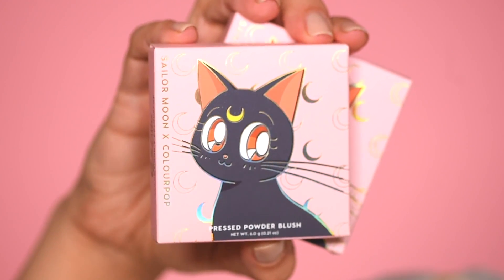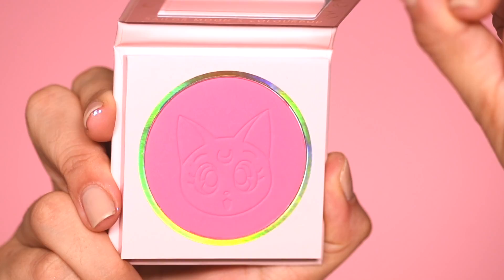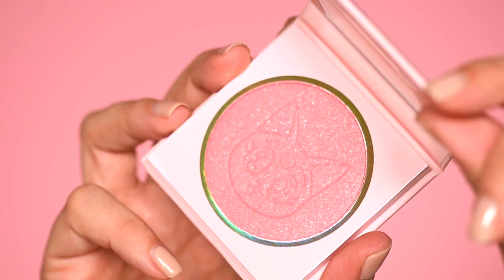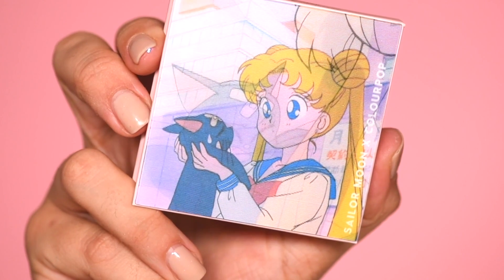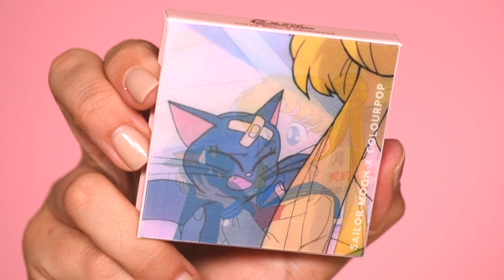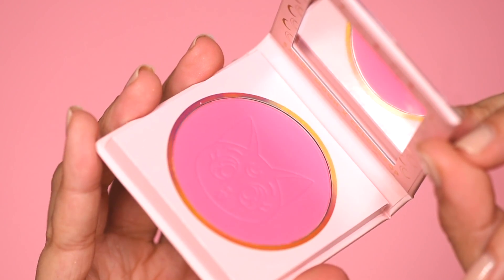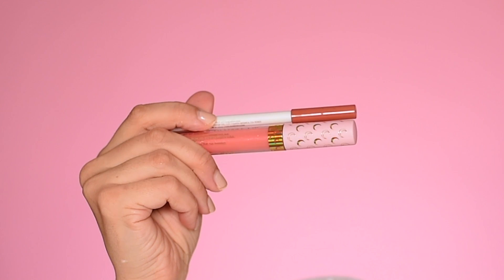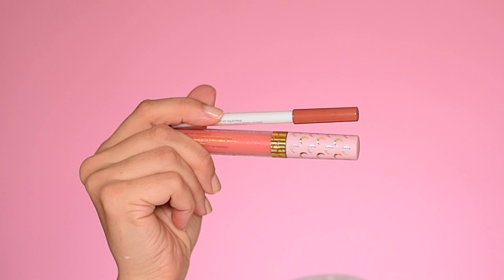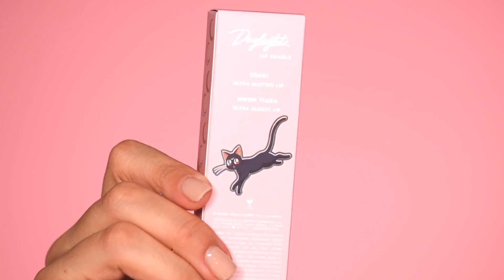Here we have two blushes and again the box on the outside is the cutest. Luna is so cute on the front cover of the box. We have Sailor Moon from the Moon and then Cat's Eye. Today I'm wearing Cat's Eye on my cheeks. I absolutely love how they have this holographic where it switches to that first scene where Luna and Sailor Moon — I don't remember her name when she's just a regular teenage girl — which is really cool. I really like that there are mirrors in these compacts and I love the imprint of Luna on the blushes.